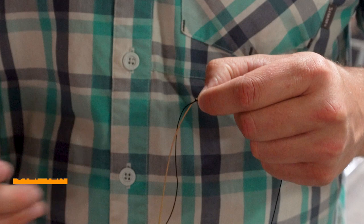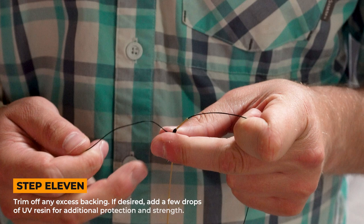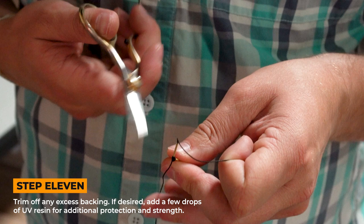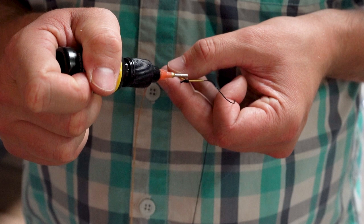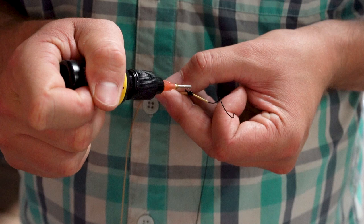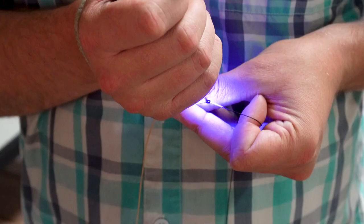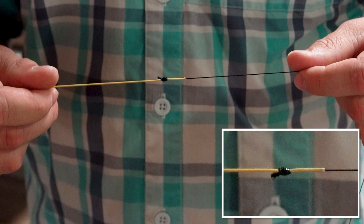Tighten your knot. Once it's tight, cut your tag end. Let's put a little UV on it, hit it with the light until it's dry. Give it a little test — looks good. And there you have it, that's your needle nail. You can see it's a perfectly seamless connection from your knot to your line. It's never going to fail on you, and it's the knot we prefer here at Fly Shop of the Bighorns.